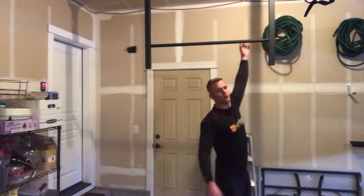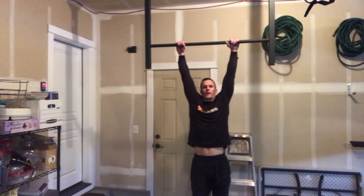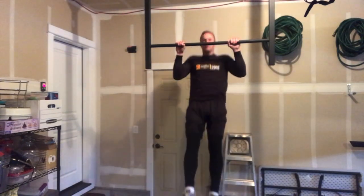Step number four is the full pull-up. When you're doing a full pull-up, you want to go all the way up — chin over the bar — all the way down, lock out your arms. I recommend full range of motion; you're going to get the best bang for your buck.